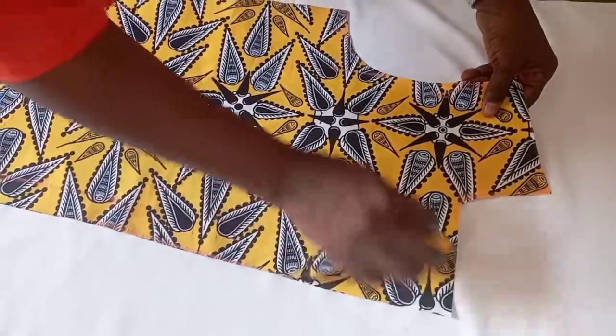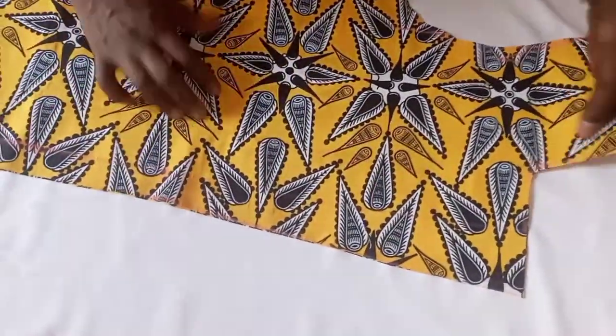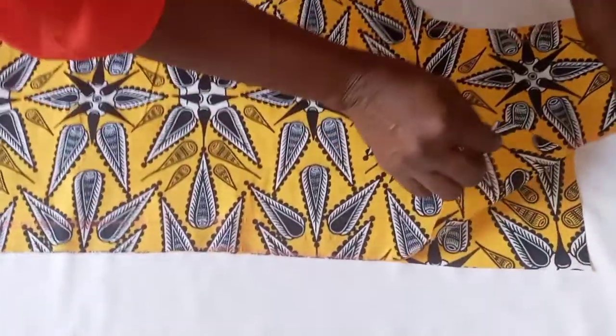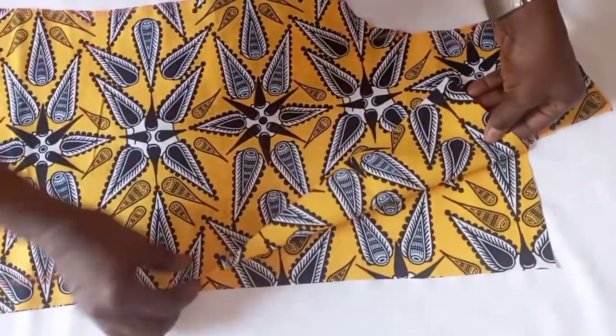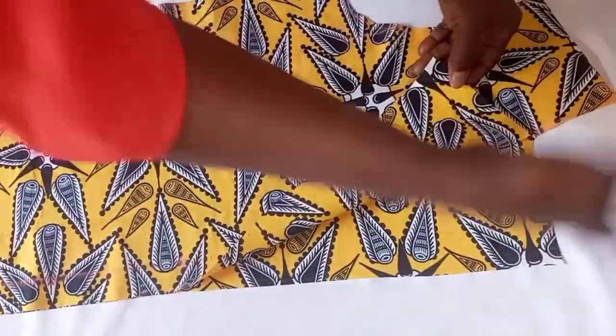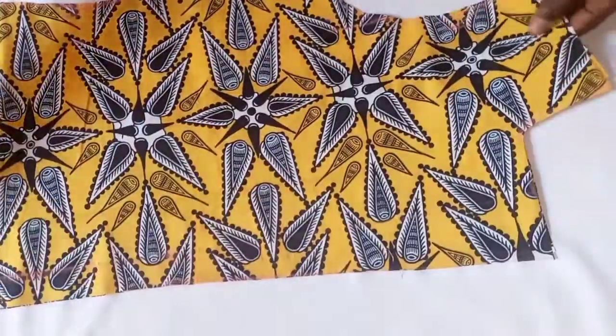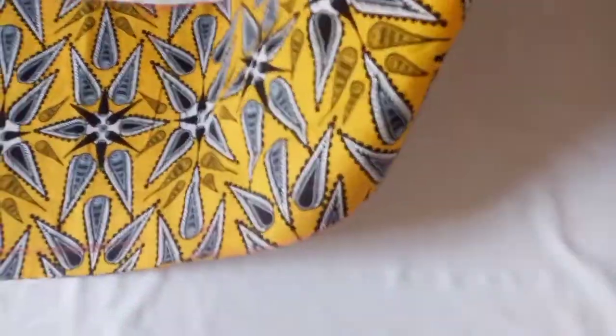After cutting we are going to put our interfacing. This is the lapena — this is the way the lapena is going to look after joining the collar. You can see the finished part of it. We are going to cut the back now.